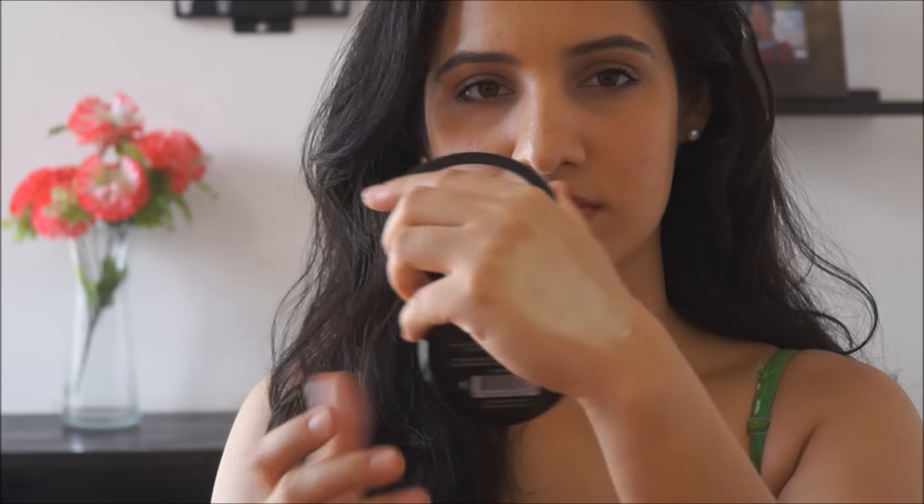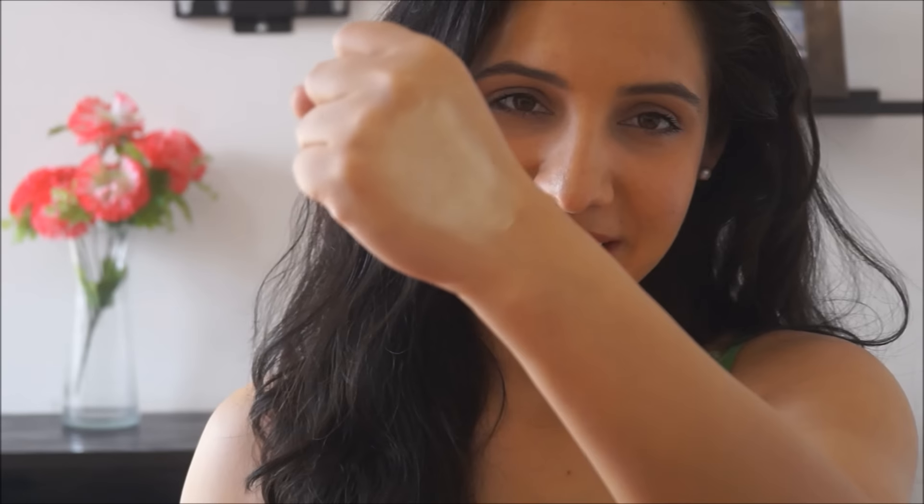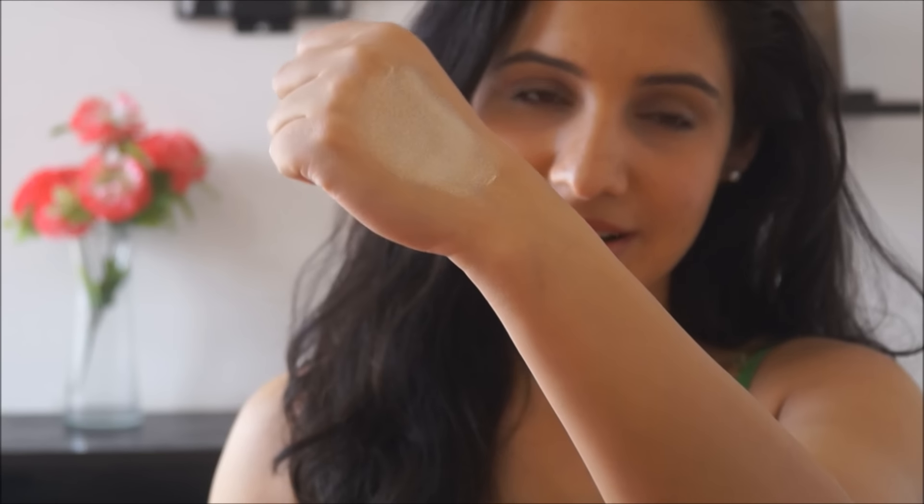Let me swatch it for you. In comparison to the silver one, this is actually more subtle. The silver was stark and very cool-toned; this is warm, with definite strong yellow undertones, and not as blinding — but still beautiful.